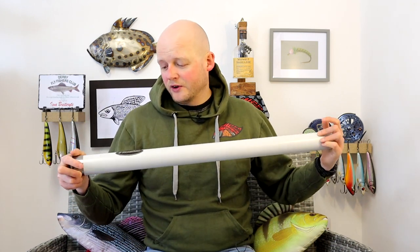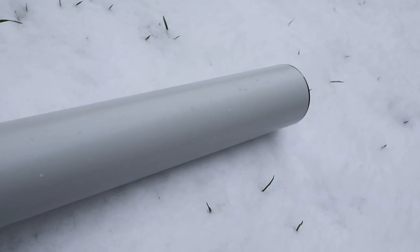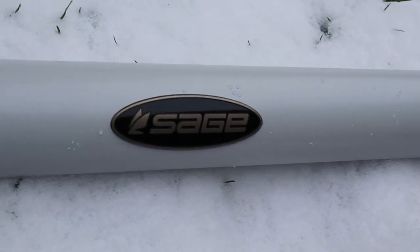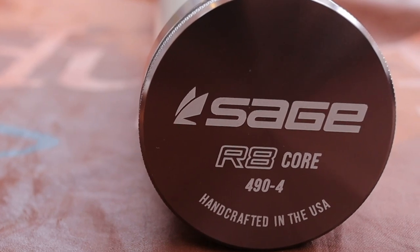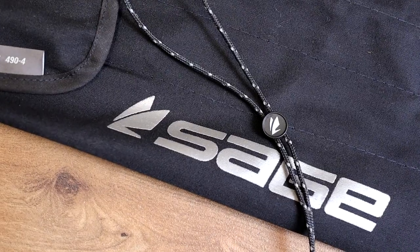First things first, as ever with Sage, they are so good at this stuff. Even the rod tube — I assume it's aluminium — is incredibly high quality. You could throw this in your luggage hold in a plane and you know it's going to be safe. Beautiful Sage logo in laser etching at the top of the cap. Everything is just premium. I've used quite a lot of Sage rods in the past and they are just one of the absolute best at making sure you know you've got a premium product.